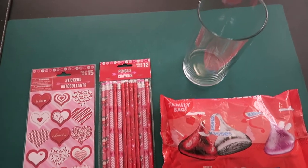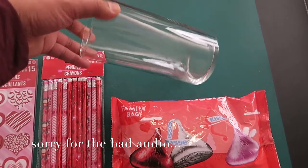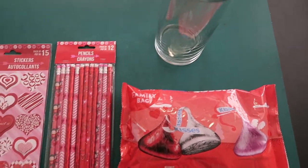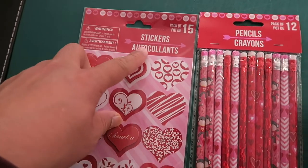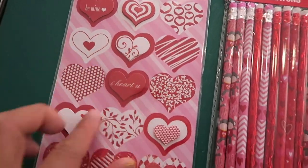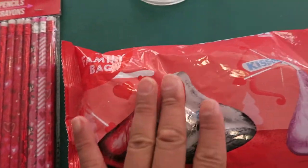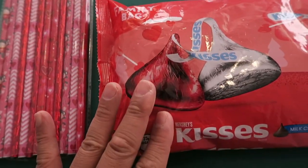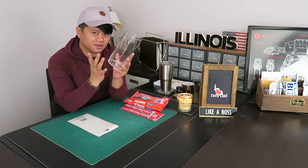For project number one, you're going to need, obviously, a glass jar. I also have these stickers from Dollar Tree. These are nice stickers. You're going to need pencils, and this is Hershey's Kisses. We have these stickers here — what we're going to do is just put them in random areas around the vase.